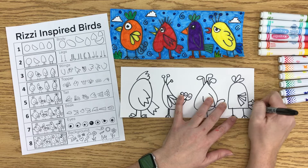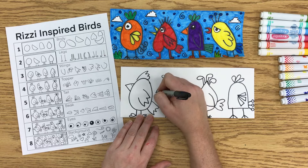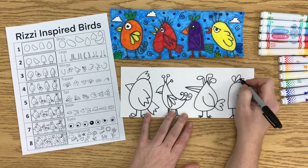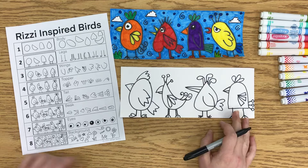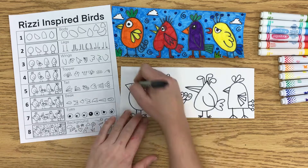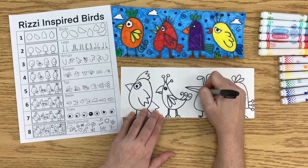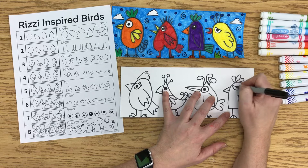Now that I have the tails on, I'm going to add the beaks. There are a bunch of different beaks to choose from — you can do the same beak more than once. Now they're starting to finally look like birds. Then I'm going to add the eyes. You're really only looking at one eye because these birds are sideways — you're looking at the profile of them. I like to make them extra big, and we call that exaggeration. That's something you can definitely do.